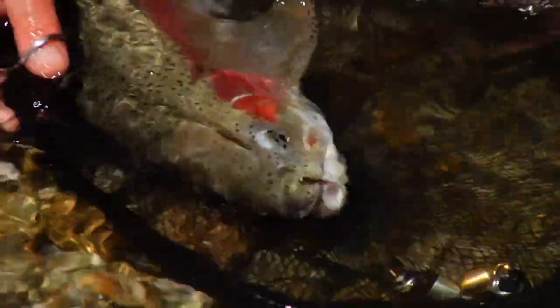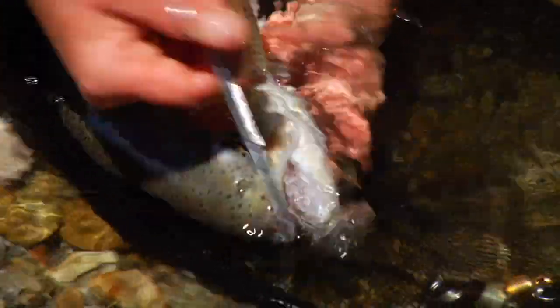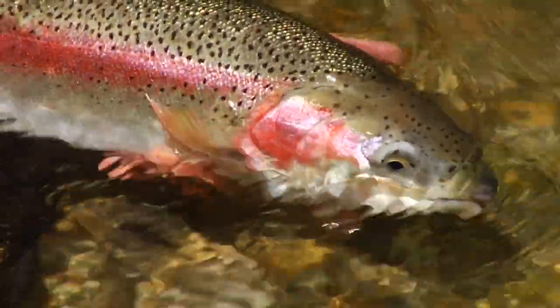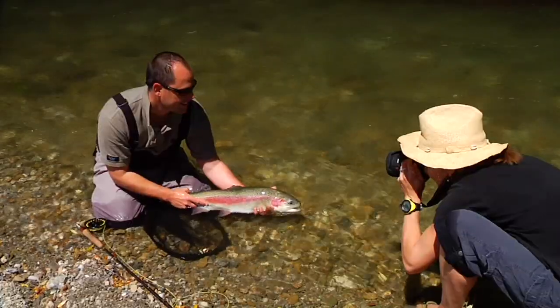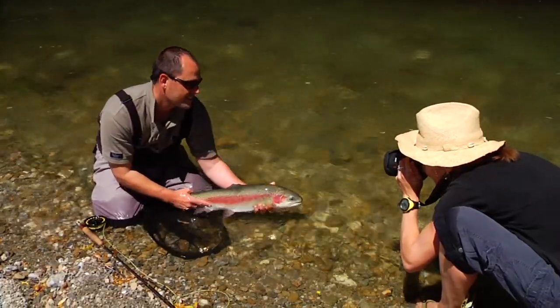So the fish you've caught is a beauty, and you'd like to get a shot and then release it. Make sure you leave the fish in the water — you want to release it in the best condition possible. Remove the hook and cradle the fish gently. While you're doing all this, your photographer should be getting ready, and if you're by yourself, leave the fish in the net and the water while you get your camera out.